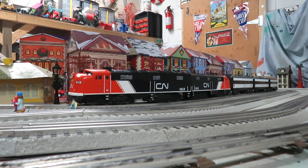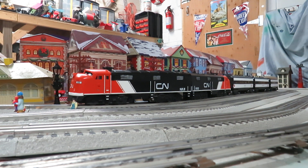All right, such a beautiful train. I love that paint scheme. I'm glad I finally got around to painting some nice Canadian National passenger cars for it. Thanks again for watching. God bless and never forget — Jesus is Lord.